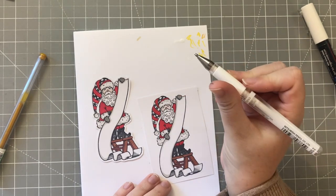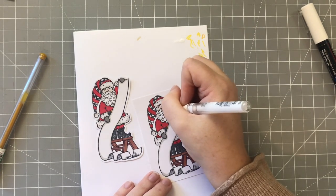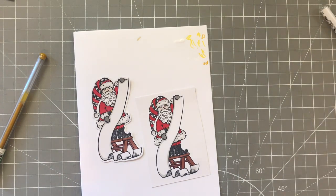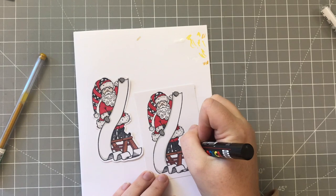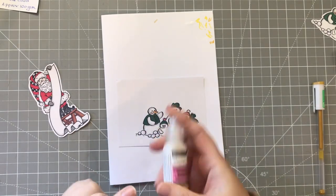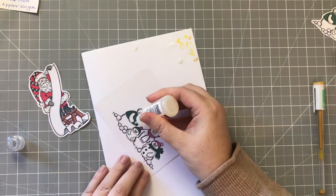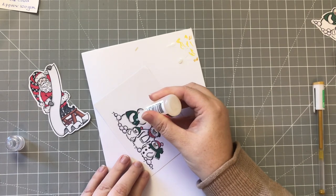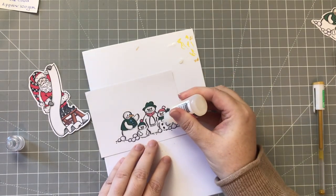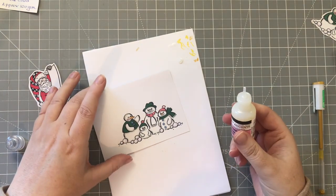I'll use this white pen - a Signo pigment ink pen - to bring his mustache to life a bit more and get rid of some of that gray. And let's just do the top of his boot so he has a shine on his boot. The very final thing I did was use some Glossy Accents - on the snowman I just put a little bit on the buttons. Maybe a bit too much came out there, never mind - it just gives it a little something.